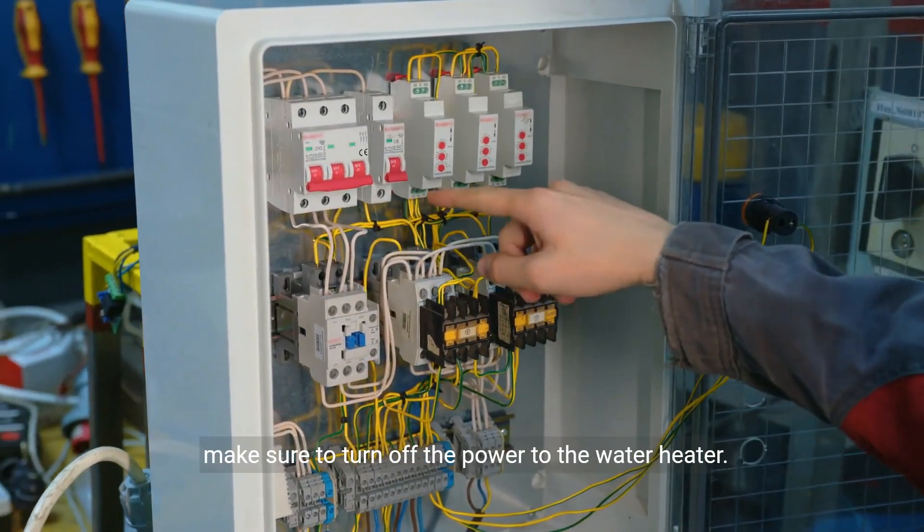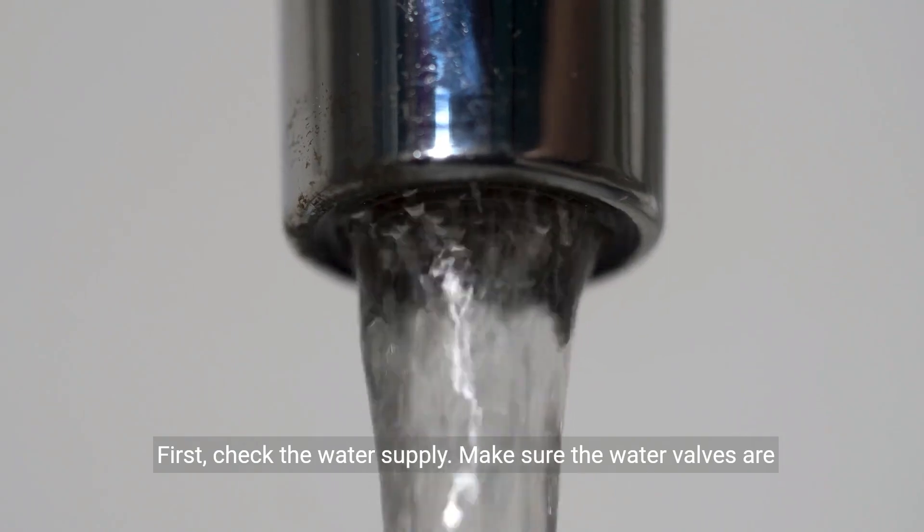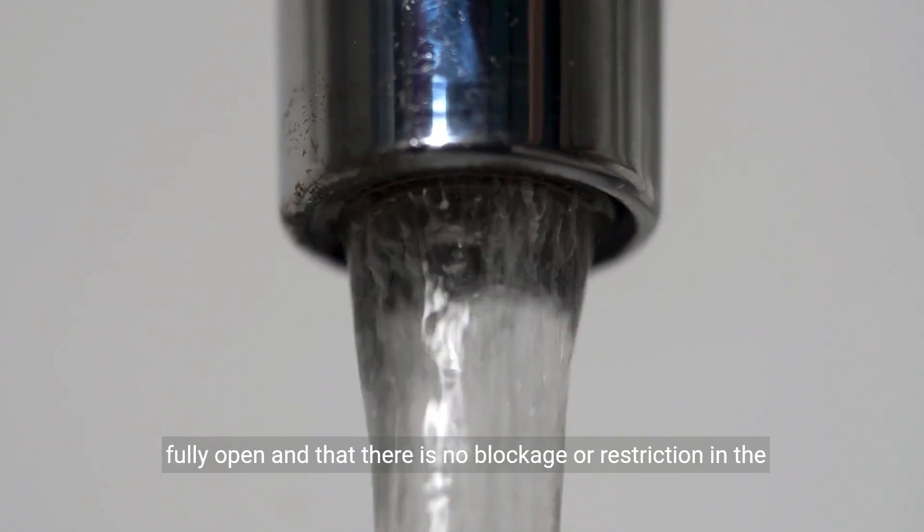Before we begin, make sure to turn off the power to the water heater. First, check the water supply. Make sure the water valves are fully open and that there is no blockage or restriction in the water lines.